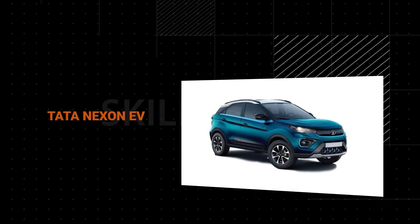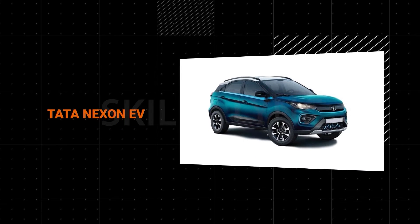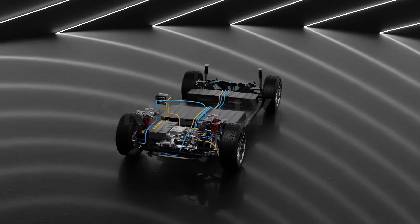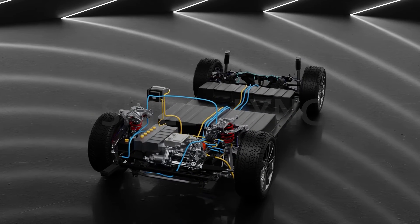There are, however, a few vehicles like the Tata Nexon that do not use the skateboard chassis because they swap out the conventional IC engine with EV components instead.